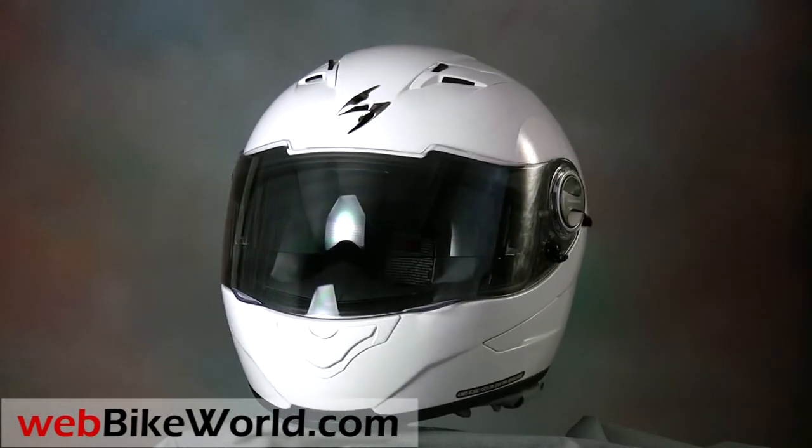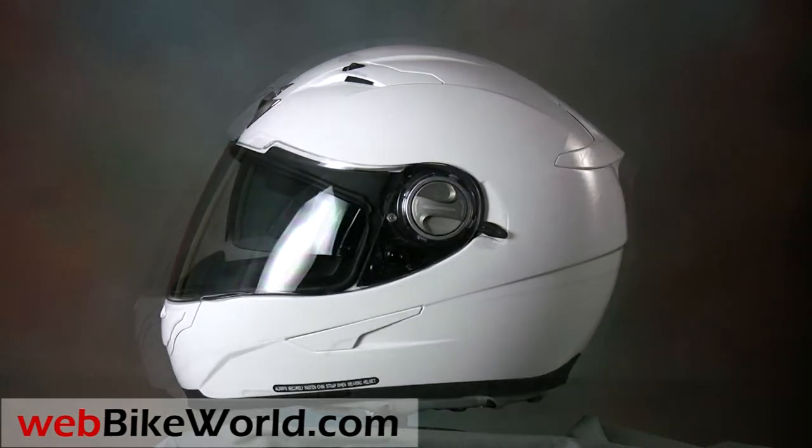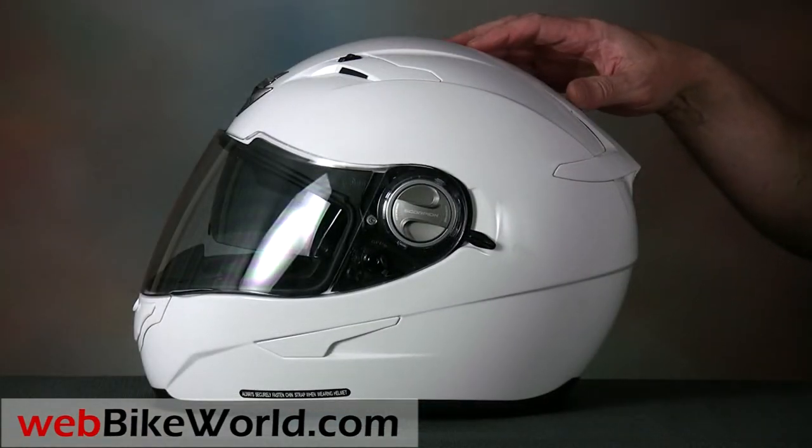What's curious is that the EXO500 is listed just under the EXO1000 on the Scorpion Sports website, which kind of throws their numbering system into disarray.